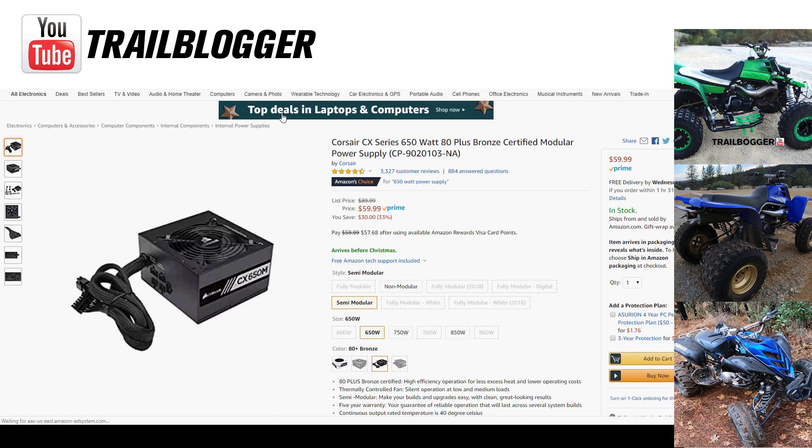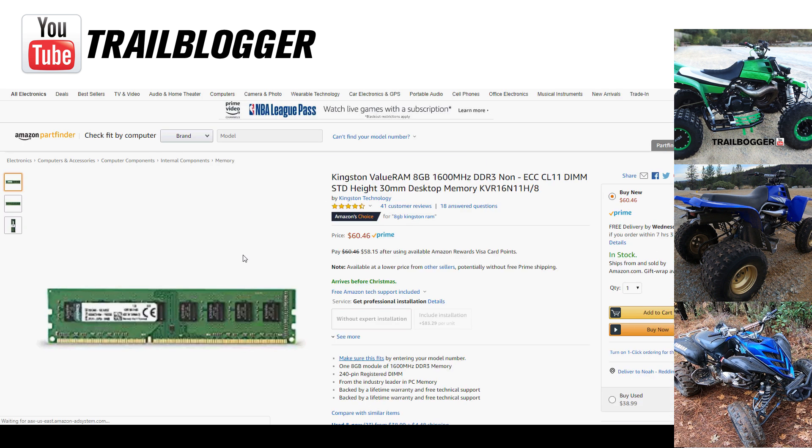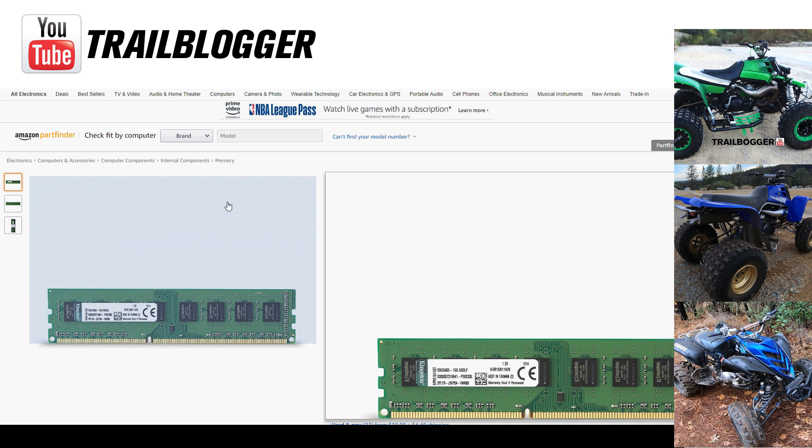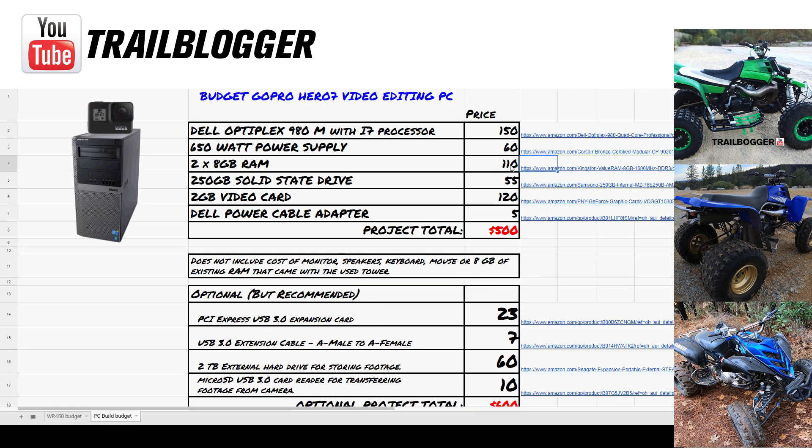Next I added the Corsair CX 650-watt power supply for $60. After that I added two more 8-gigabyte DDR3 RAM sticks — Kingston Value RAM — and the cost for me was about $110. I was building this around Black Friday so I was able to take advantage of some sale prices. Some prices have changed a little since I built the PC.